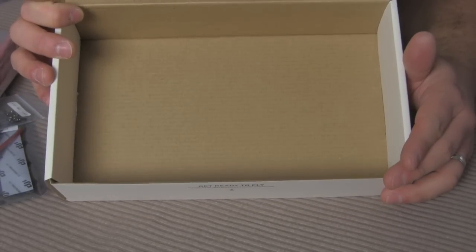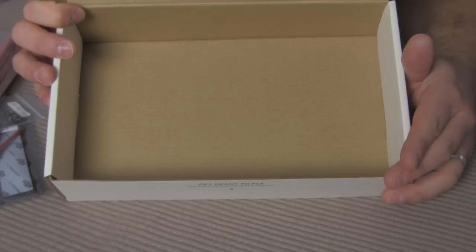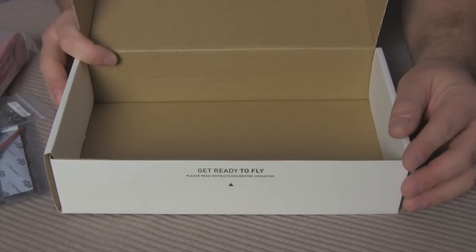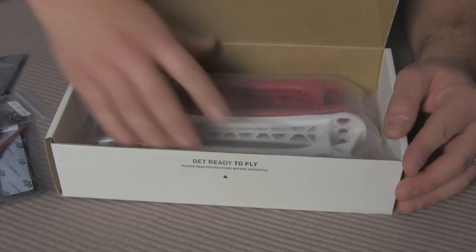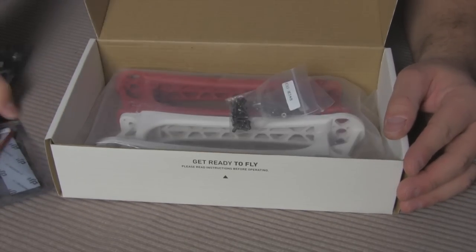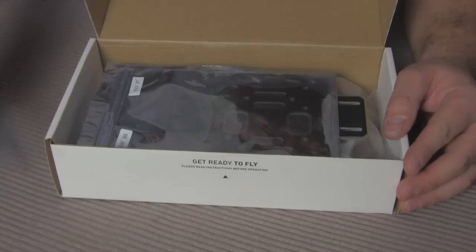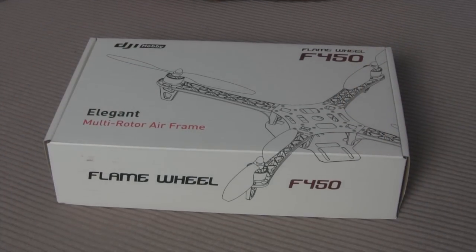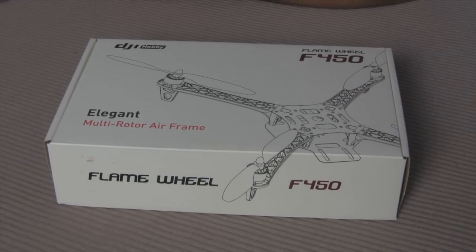One thing I didn't find in the box: there's no manual, no setup instructions. Apparently it's fend for yourself — figure it out, put all the screws in, and replace them if they're in the wrong spot. So I'm going to have to do a little hunting online to make sure I put them in the right spot. Alright guys, that is a quick unboxing of the F-450 Flame Wheel from DJI Innovations. Thanks.